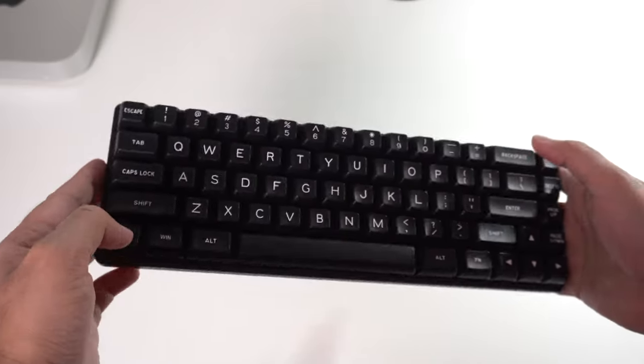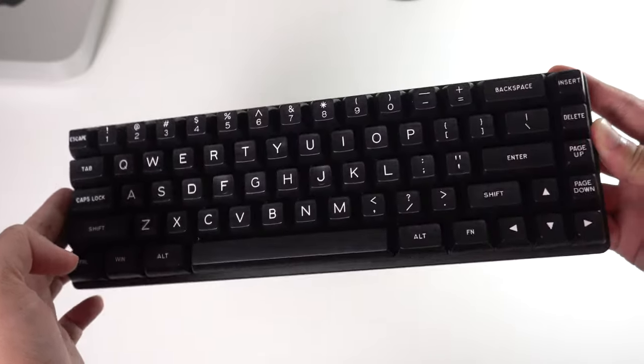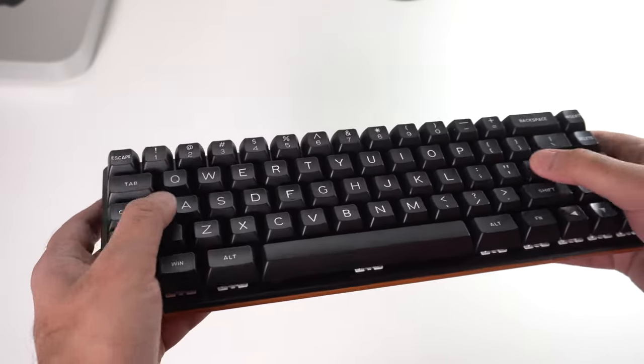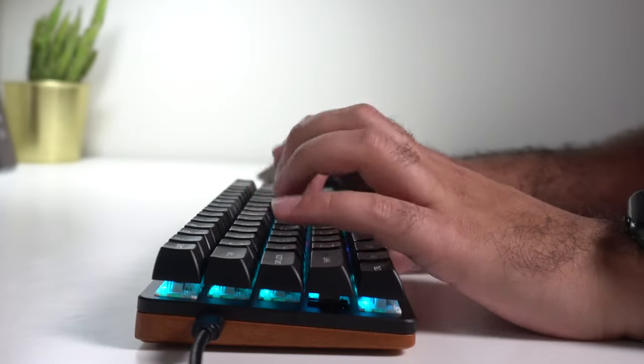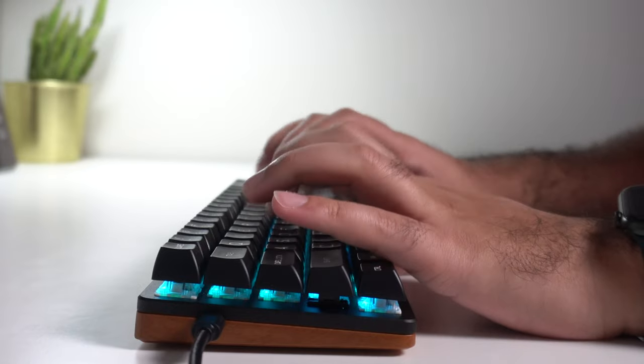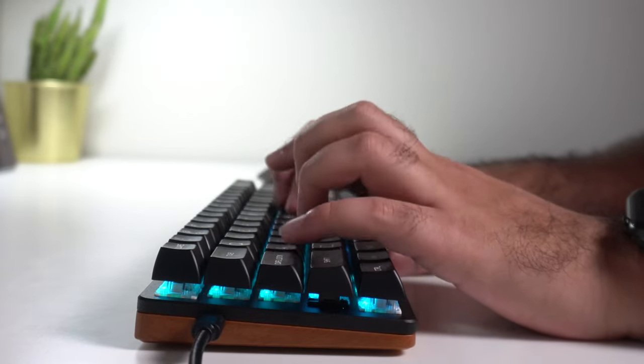Also keep in mind that because you have significantly less surface area per keycap compared to a full-sized keyboard, you will probably make more typos in the beginning, especially if you're not used to a compact layout. However, as time goes on I found that I made fewer and fewer typos over time and it became an easier process to use this keyboard.